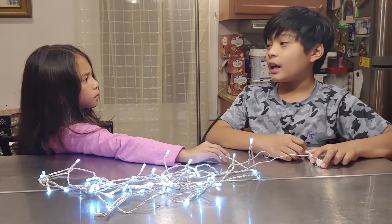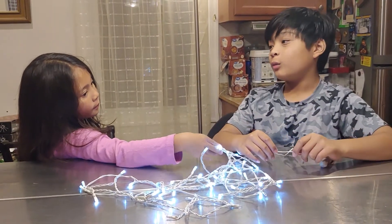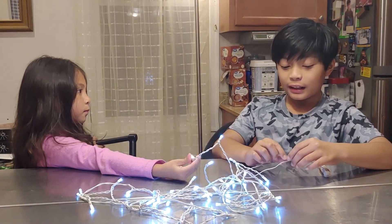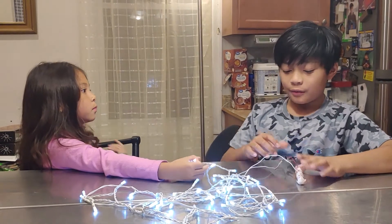So, Sarah, now do you understand the load — which is the light bulb — the wire which is the conductor, the rubber which is the insulator, the power supply, the battery, and the switch?